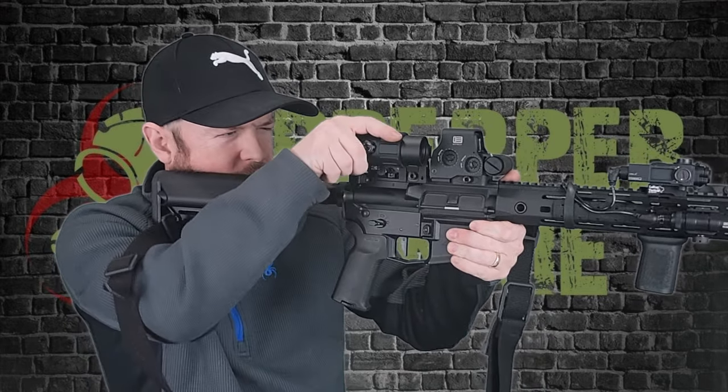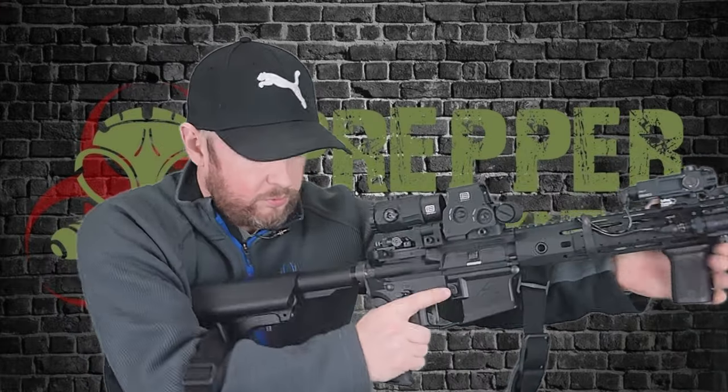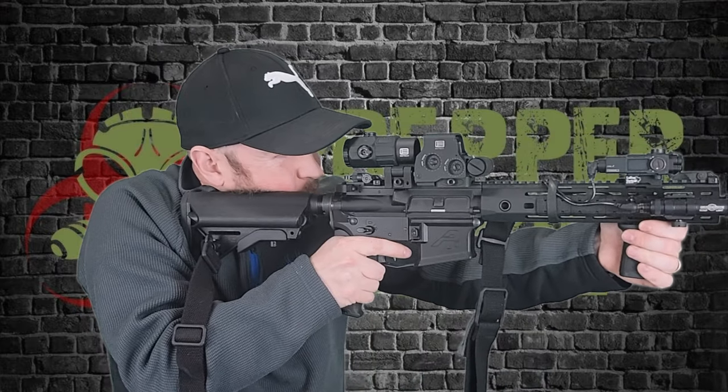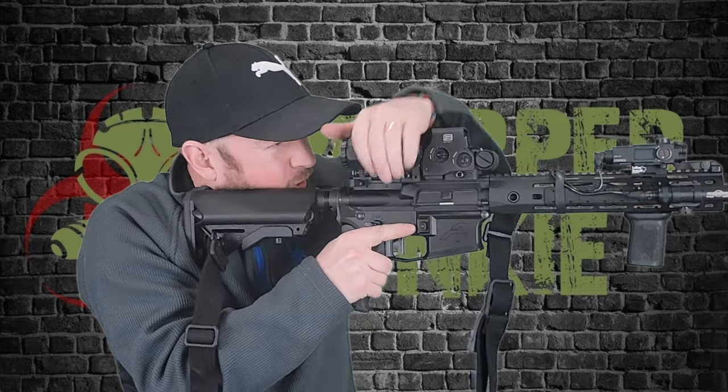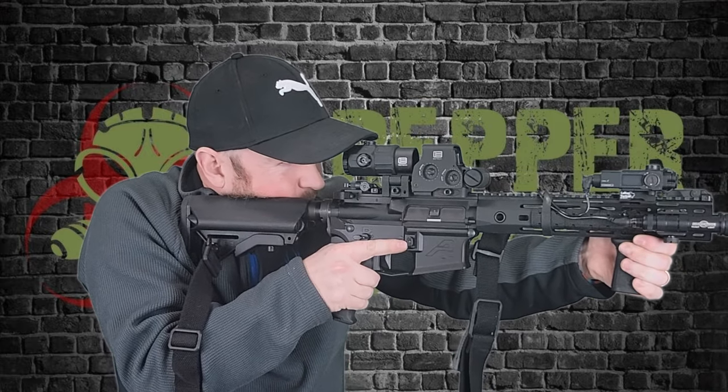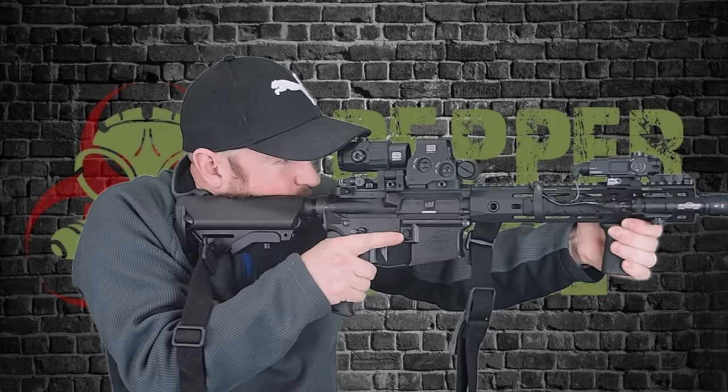Long range, or longer range target — need a bit of modification. Or maybe you just want to PID. You've got to get a little closer. With the EOTech, you can be pretty much wherever. Then you've got to flip it to the side, put it back, get it lined up, and then you've got some magnification. Maybe you're not shooting — maybe you just want the occasional PID, positive identification. Maybe you just want to check what's out there. Bring it up, see what it is, put it back down. Or maybe you do want to use those longer range shots.